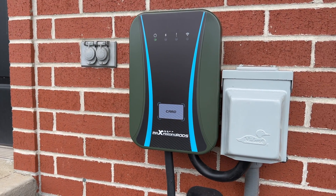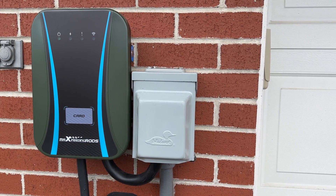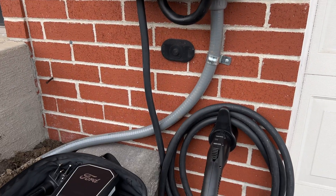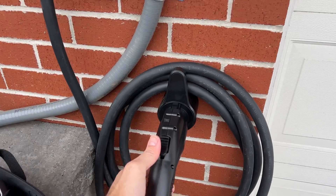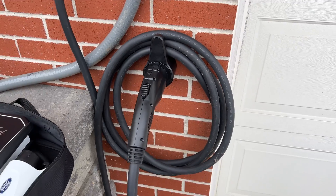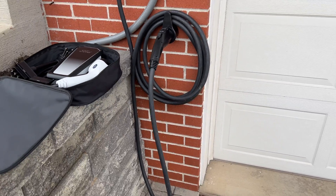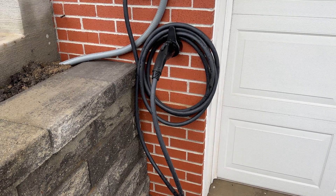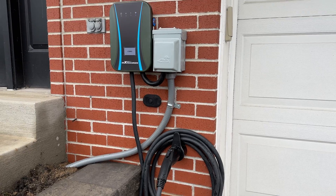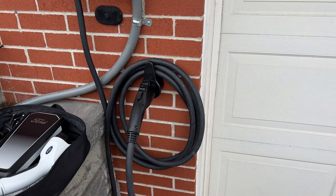This unit is UL rated and Energy Star compliant, which is great. It's a permanent installation — it's mounted to my house, which I wanted. Here's the cord: it has the same J1772 connector of course, and it has a nice mounting spot and cord wrap so it stays neat when not in use. It doesn't look too bad hanging outside the front of my house. The cable is 24 feet, so it will extend to both lanes of my driveway in case I have to charge on the other side.